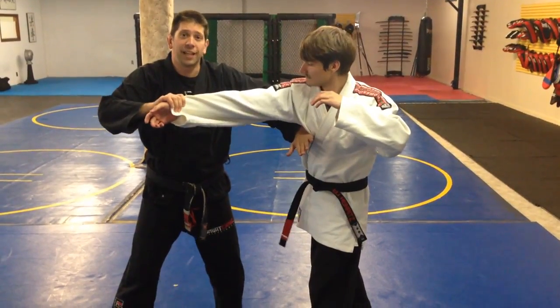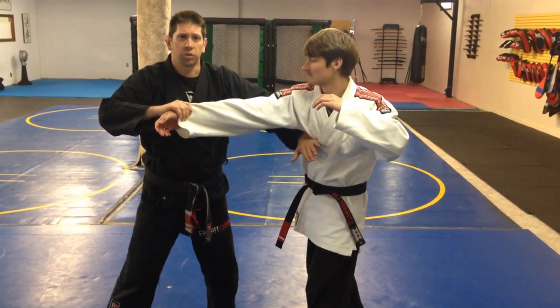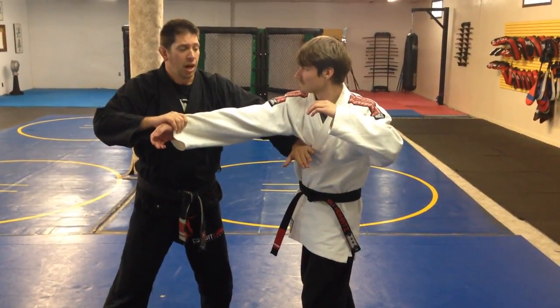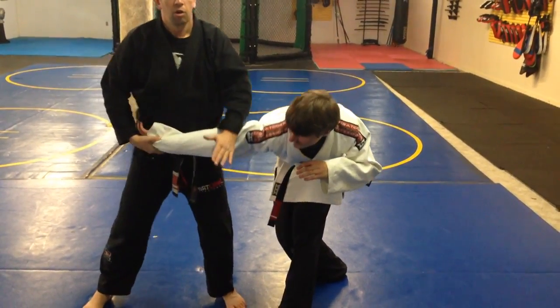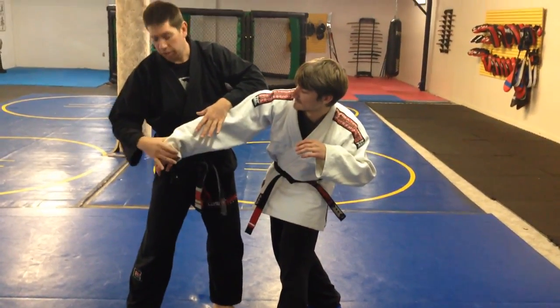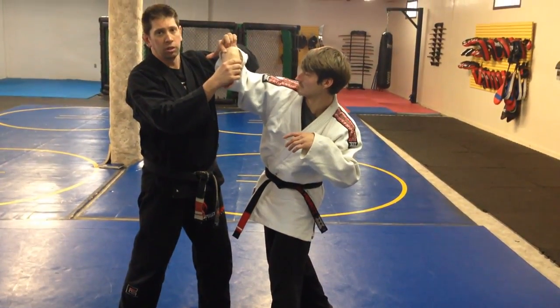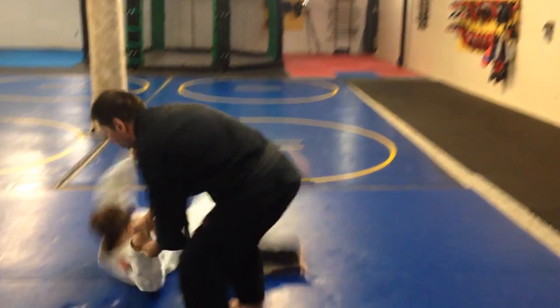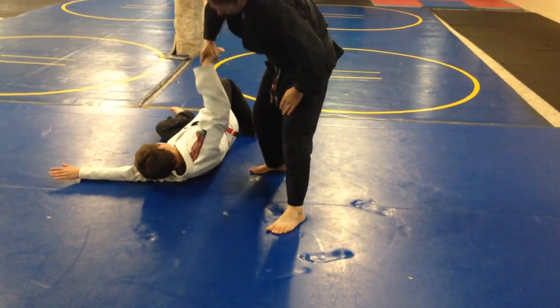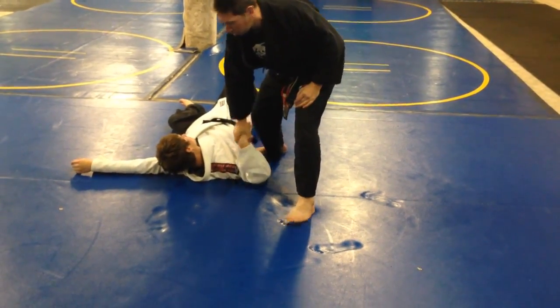A lot of these strikes are designed to soften my opponent up for submission holds. There are a lot of submission holds I can do here — I can just turn his arm and go right for an elbow lock. But the one we chose for our curriculum is to bend the wrist, and then drive him down to his back. When he hits the ground, his wrist is going to break right when I throw him to the ground.